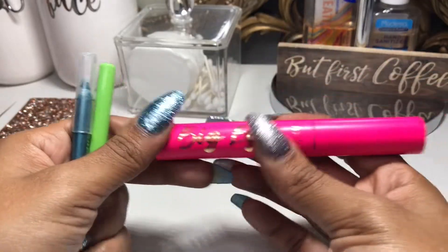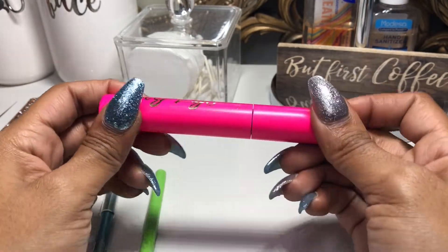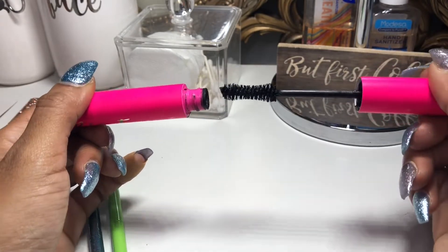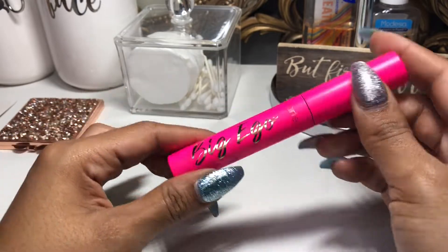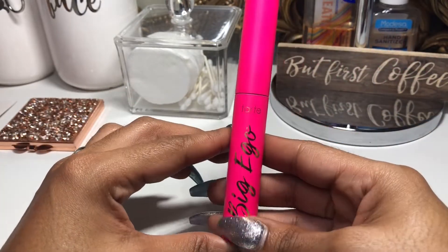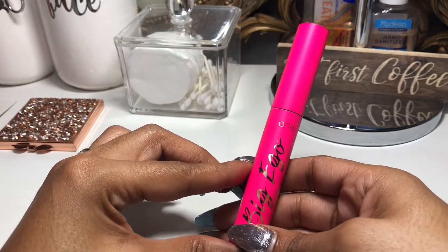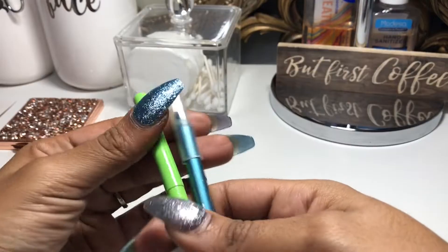For mascara, I had the Tarte Big Eagle Mascara. This was a beautiful mascara — it reminded me of the Better Than Sex mascara, which I also love. It just gave me those same vibes. I love the packaging too, it's super pretty. Overall I love this mascara.